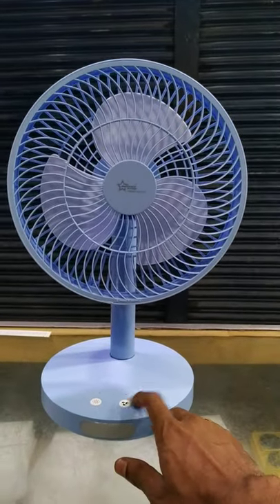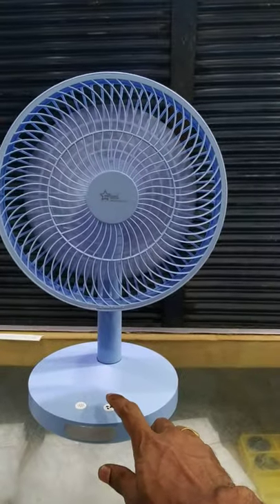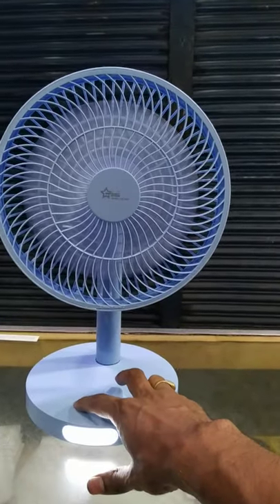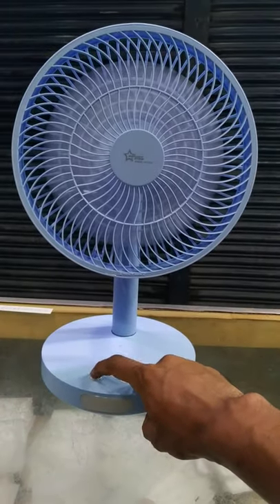If you look at this system, we have a switch cable. This is a regulator 1i2-3. This is fully speed. This is a LED bulb system. This is a LED bulb.